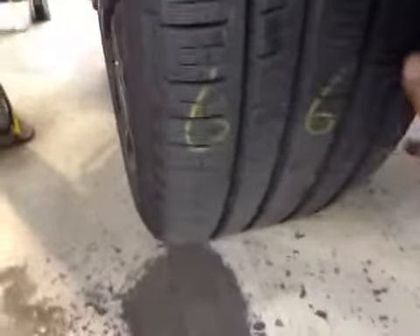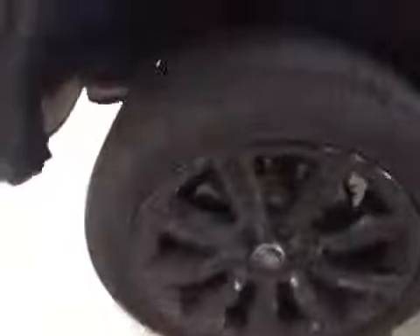The tyre depth is high — one and a half on the outer. Offside front tyre: 6 mil, 6 mil, 6 and a half. The front pads are 8 mil.